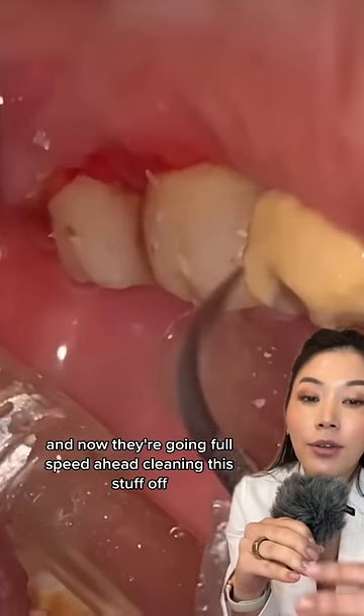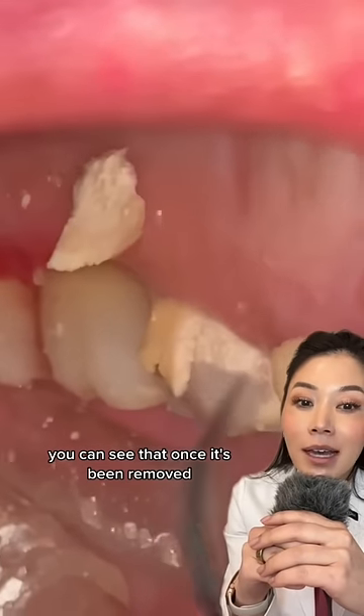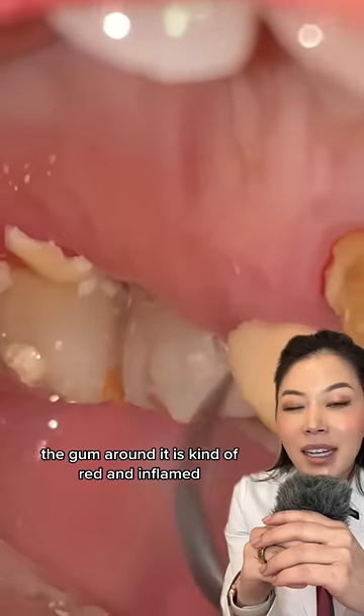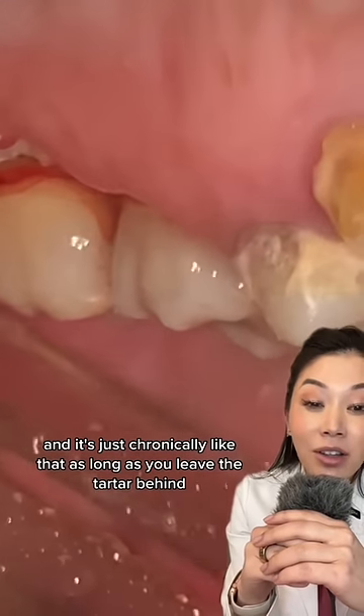Now they're going full speed ahead cleaning this stuff off. You can see that once it's been removed, the gum around it is kind of red and inflamed — it's just chronically like that as long as you leave the tartar behind.